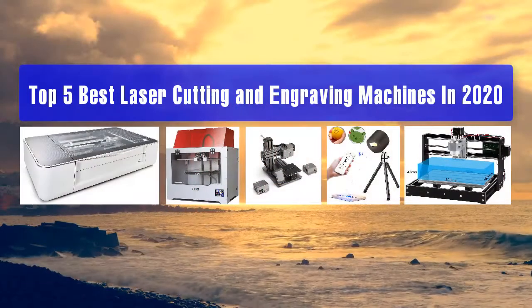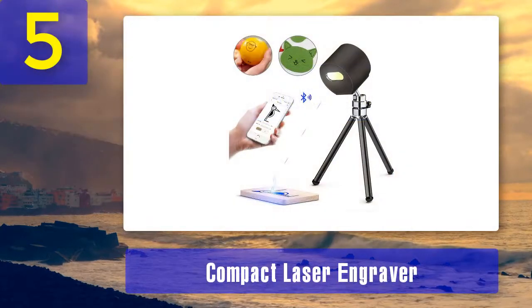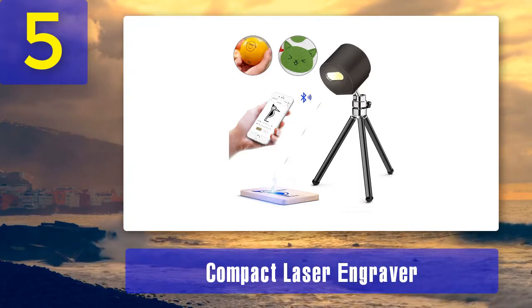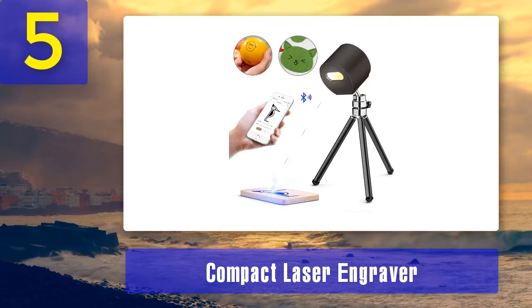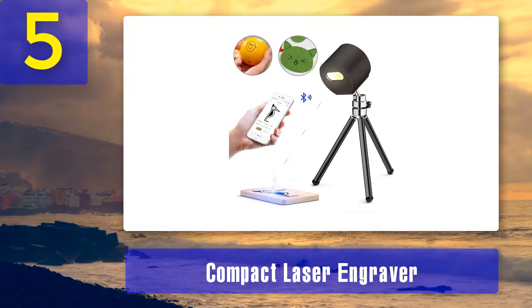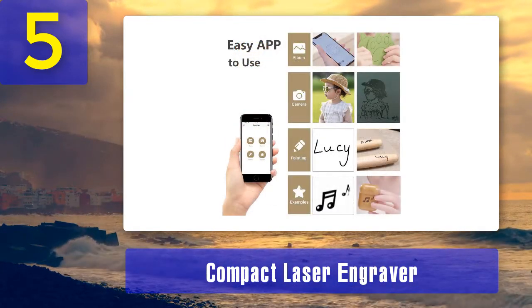Top 5 best laser cutting and engraving machines in 2020. Number 5: Compact Laser Engraver. Do you need a machine for engraving logos and other graphics on a variety of materials? The compact laser engraver is a versatile machine that can be used with plastic, rubber, leather, paper, bamboo, wood, and so on. It is the greatest companion for any graphics designer worth the title.